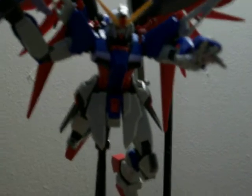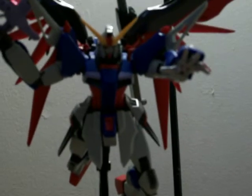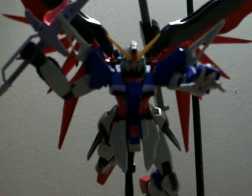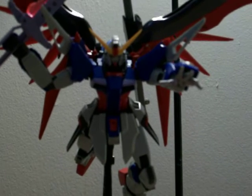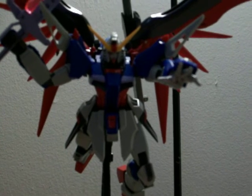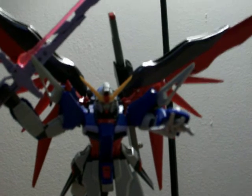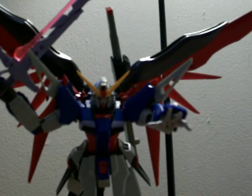Definitely worth it if you like the winged Gundams. I've never owned a Master Grade or a Wing Gundam before, so don't bark at me if you say Wing Gundam is the best and I'm saying this is the best — because this is my first Master Grade. Other than that, I really like this kit.